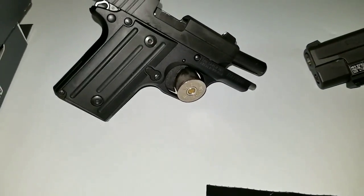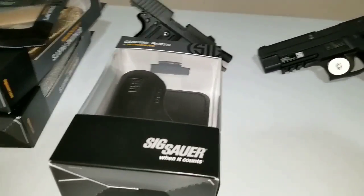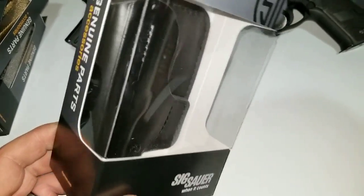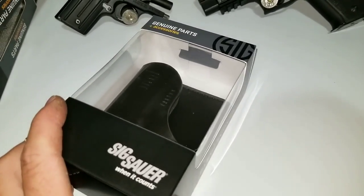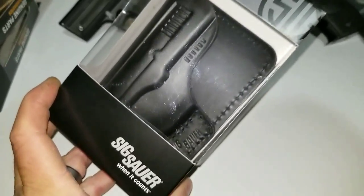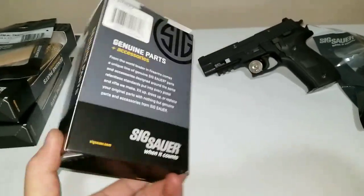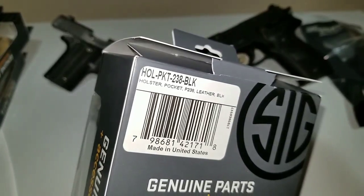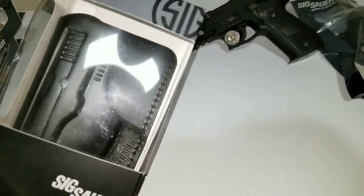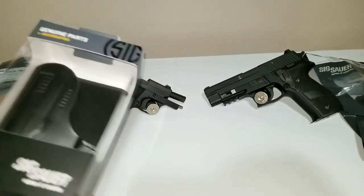I also picked up this leather holster, which is super nice. It was $9.99 for a leather P-238 pocket holster — that's insane. And it's made in the United States. How do you beat that?